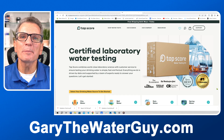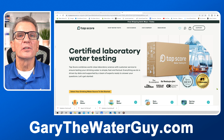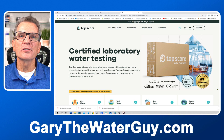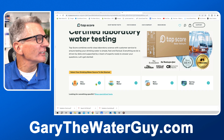Start by going to mytapscore.com. They offer free shipping of the test kit both ways and have a number of tests for every situation with super easy follow instructions. They also use a network of labs, so your shipping label is customized to your location and the test kit for optimal speedy service. Once there, you'll want to go to selecting your water source.